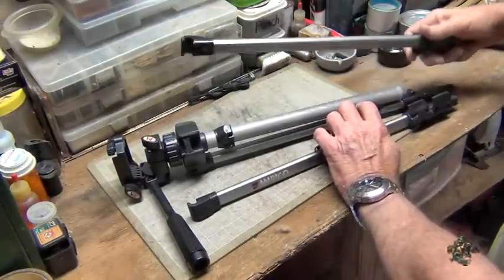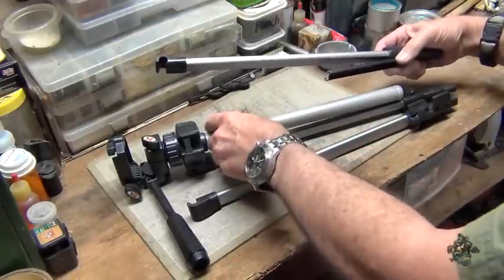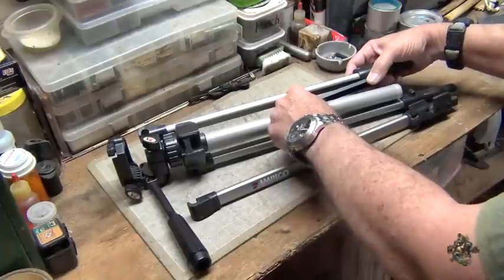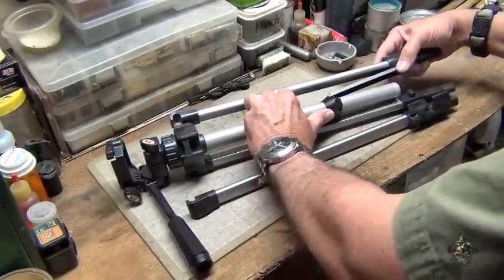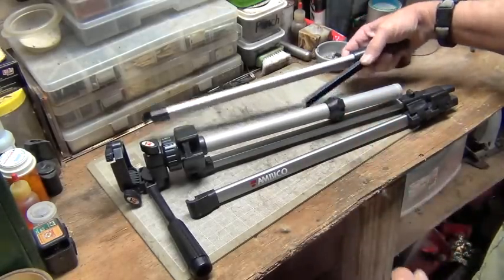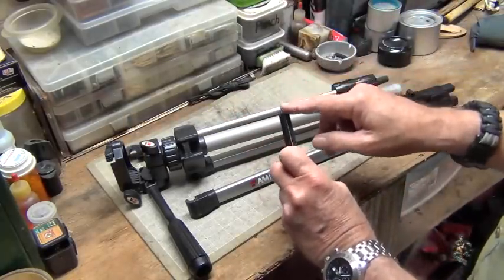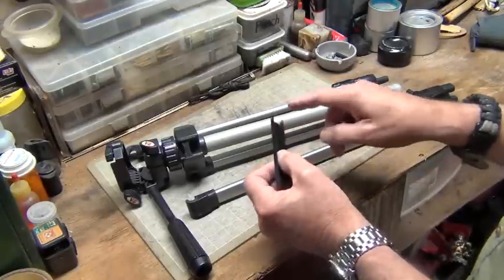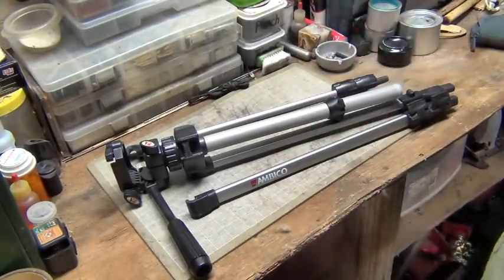They were attached — let me show you on this one. You can probably see they were attached like that. There's a center piece that slides up and down this column, and that's where it attaches so that when you spring the legs out, this piece slides on down. It held it together. These were the hardest things to get apart. They were pinned — had to take a drill to the pins and drill them all out so the little pin would come out.